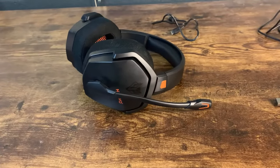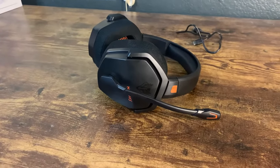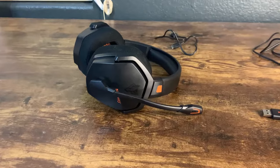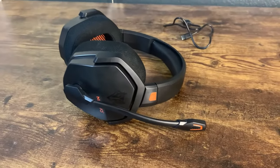Probably the most important thing about this headset is it's super versatile. It works with your PC, PS5, PS4, all the Xboxes and their controllers, Nintendo Switch, cell phone, and even a tablet. This basically works on pretty much every device you could possibly have. It works because of this dongle and Bluetooth, so it connects and the wireless audio is very, very good.